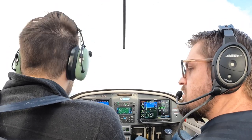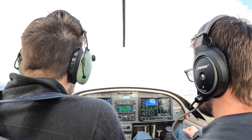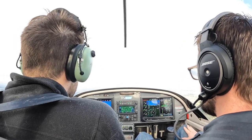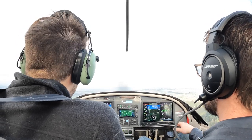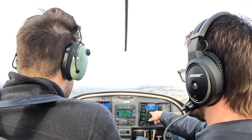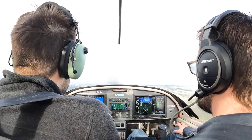And when I reach the end there, I'm going to pitch for 70. And power all the way out. I'm a little bit high. Power's all the way out, pitching for 70. I feel off that right rudder when you take that power out. I feel it in my back too.